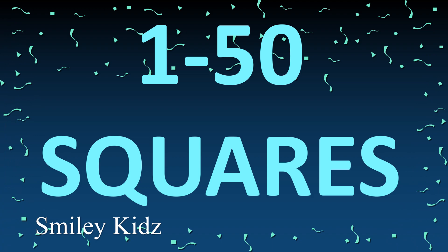Hello everyone, hope you're all doing good. A hearty welcome to Smiley Kids channel. Today we are going to learn 1 to 50 squares. So without getting late, let's get started.